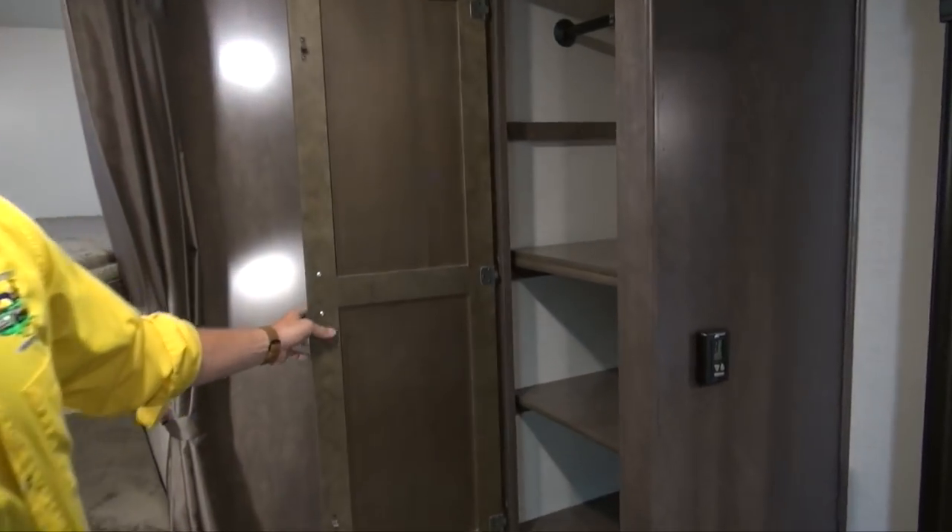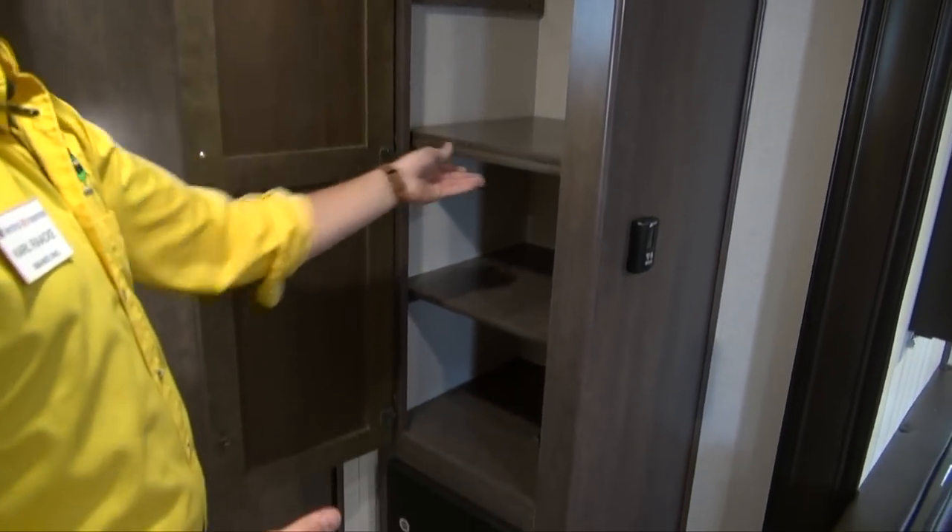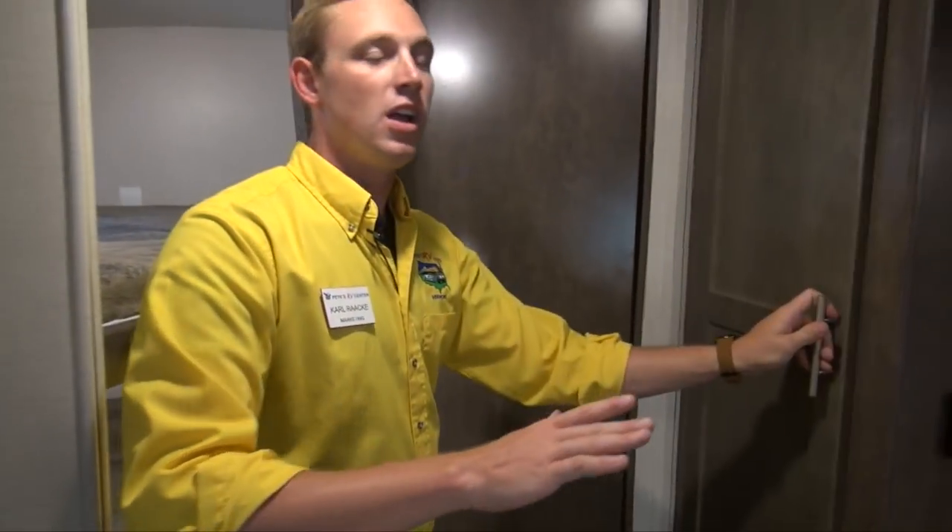Right across from there, kids are going to have plenty of room to stick all of their clothes — they've got this nice big wardrobe with removable shelves in it, so you can really set this up to fit all of your spatial needs.